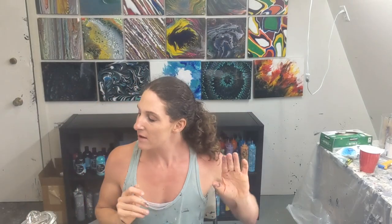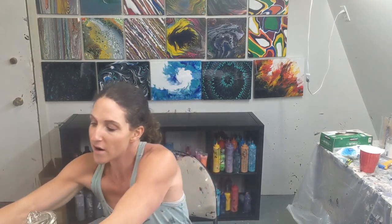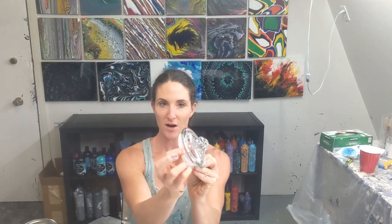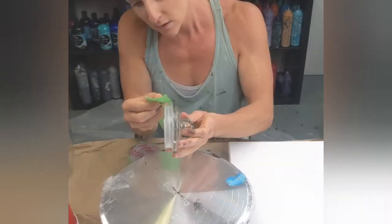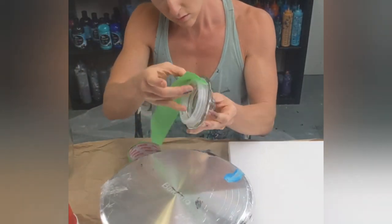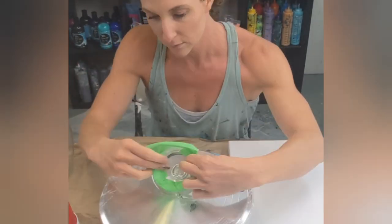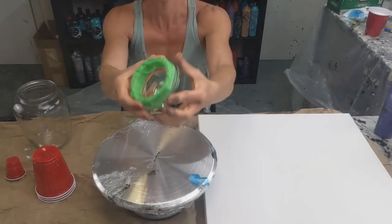First of all, prepping the glass. It's just washed and dried. Try not to handle it too much so it gets a bunch of fingerprints on it — just washed and dry, and make sure if there's any stickers on it, they're off. Now with this cookie jar, I'm going to pour on the top of it as well, so I don't want to take a chance of a lot of paint getting on this rim here, so I'm going to tape that off.